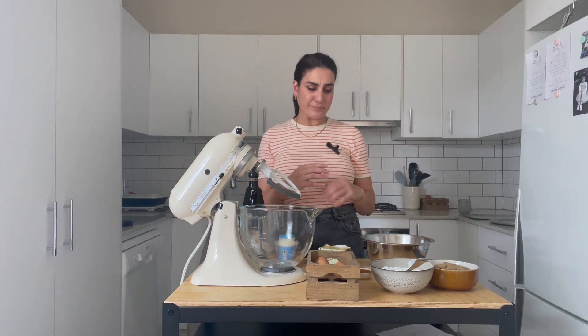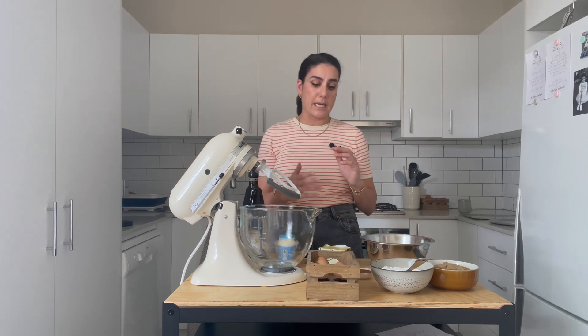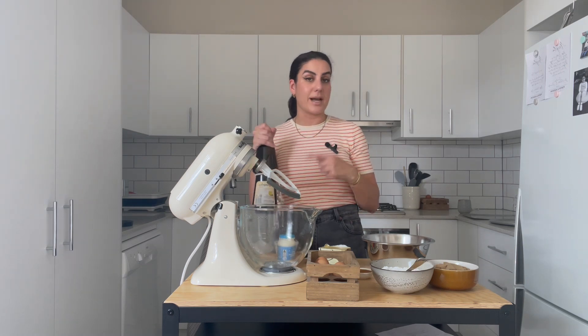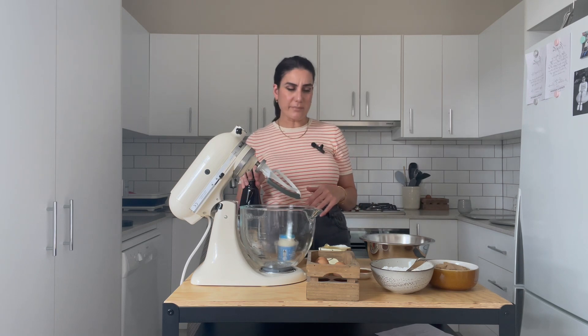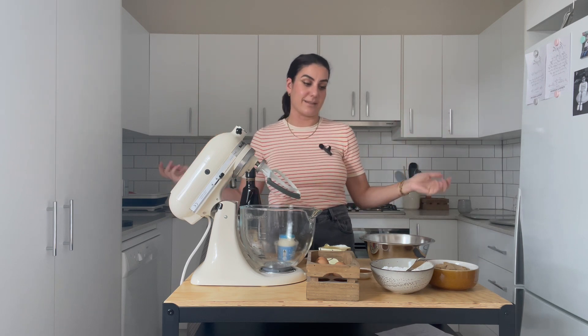It's a soft cookie that has beautiful elements: brown sugar, obviously butter, eggs, vanilla, and we're going to add some ground coffee as well as some Frangelico. You could use Marsala, Baileys, or leave it out completely — it won't affect the recipe at all if you leave the alcohol out.